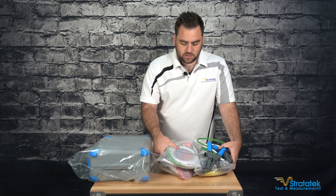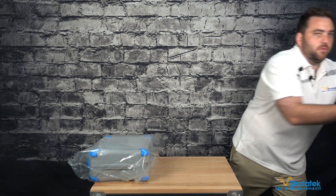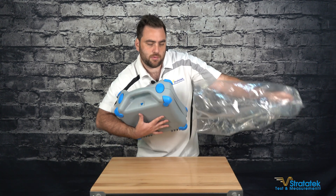They're rated to 20 amps, 600 volts, Cat 3. Moving right along, let's open up the actual 3280 unit and see what we've got in here.